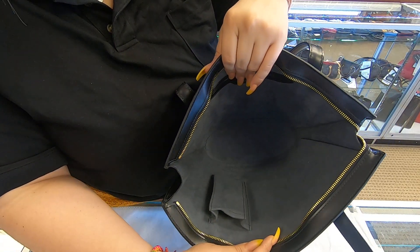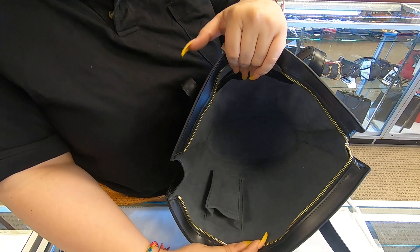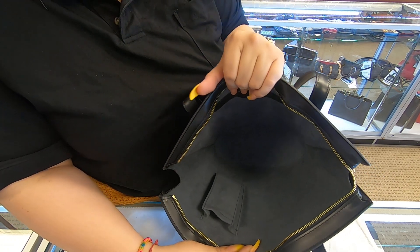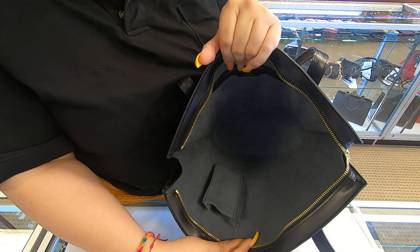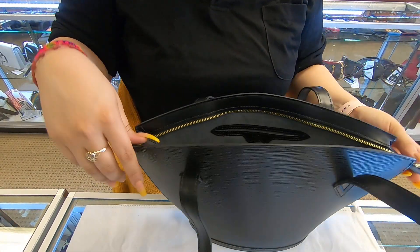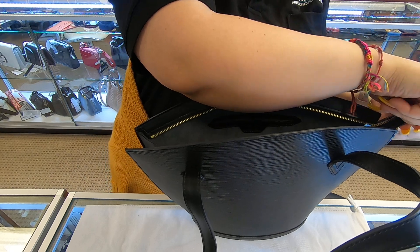The opening is really, really wide. The material does not stretch out, so nothing will happen to the bag, but it is really stretchable and you have easy access to get in and out of.